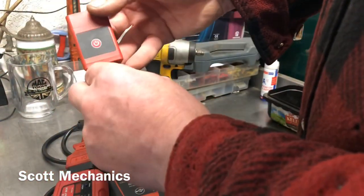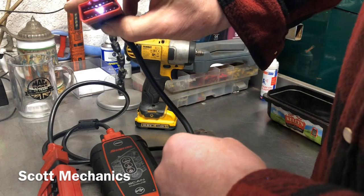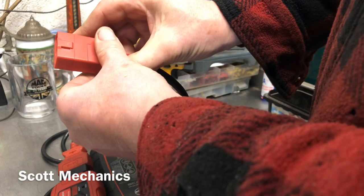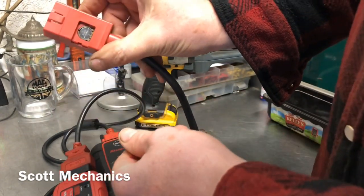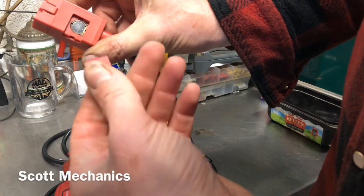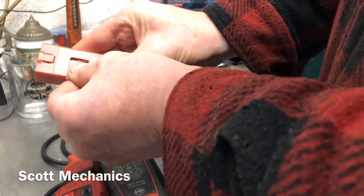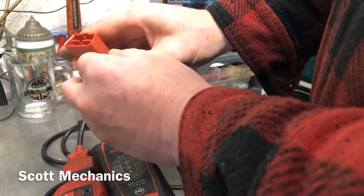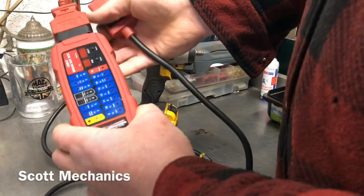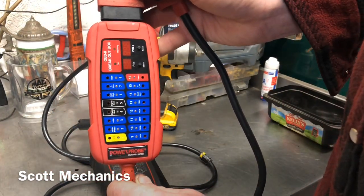Also incorporated in it, in the plug-in bit, they've got a little light. Excellent idea — should be on all scan tools. You can see where the diagnostic socket is underneath the car, where it's not very well lit at all. Little button battery, easy to get at, easy to replace, and works a treat. So there you go — plug that in, leave it as part of your scan tool, and we'll show you how the breakout box works.